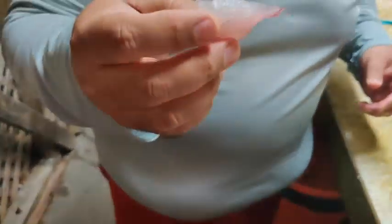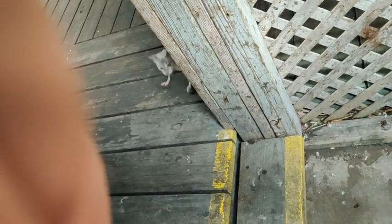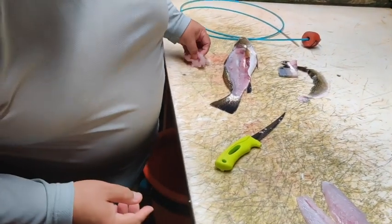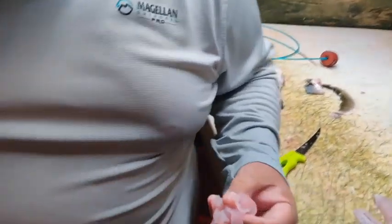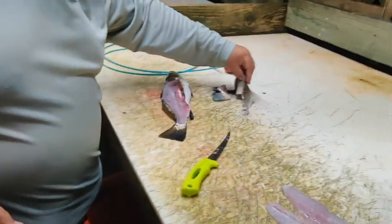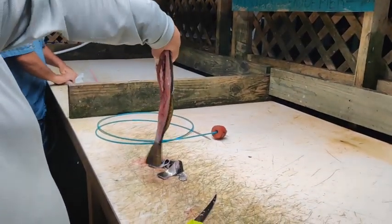I'm going to give the scraps to the kitty — some speckled trout sushi. Here you go buddy. So when you're done filleting, it should be just like this — nice and clean.